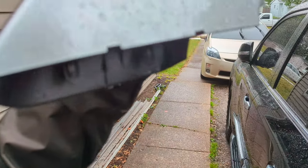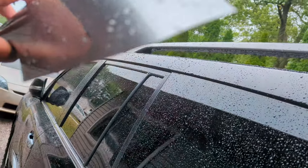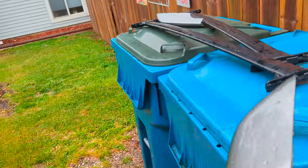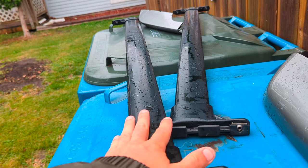For the LX, you start on the inside, pry up, and work your way around. These just pop right off, and then you're able to slide these factory rails off.